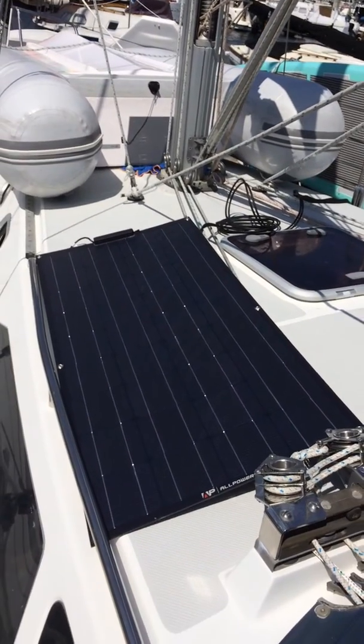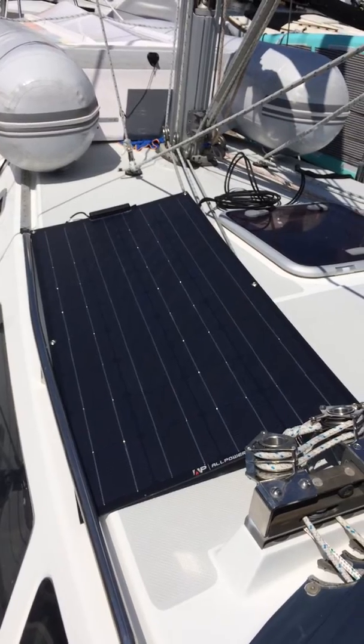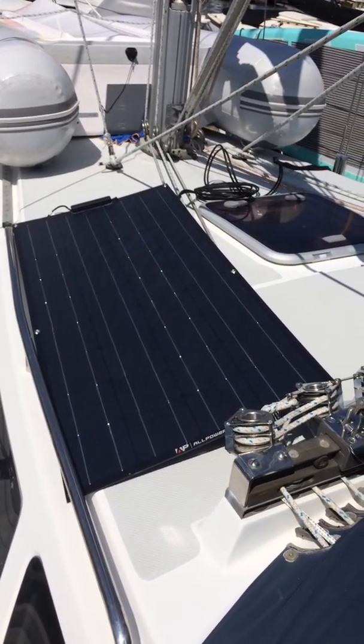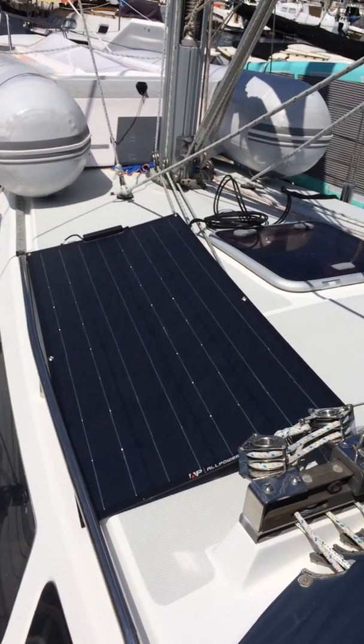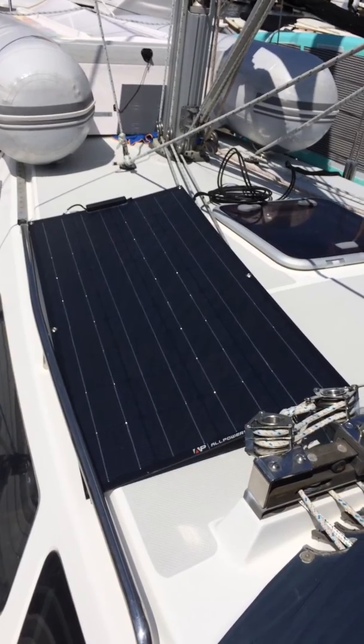So I'm just testing this right now. It's a flexible panel and I'm just seeing — this is a 100 watt panel and I'm getting about 50 watts out of it right now, I think just because of the sun position.